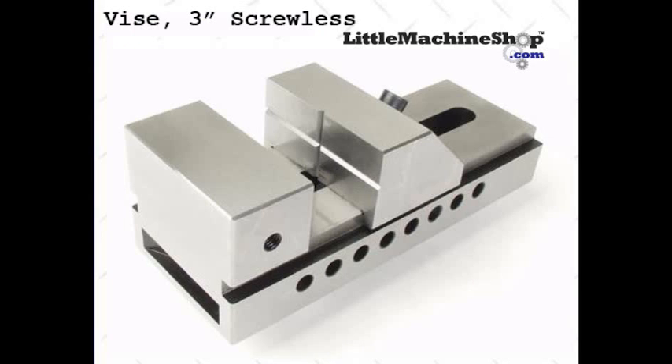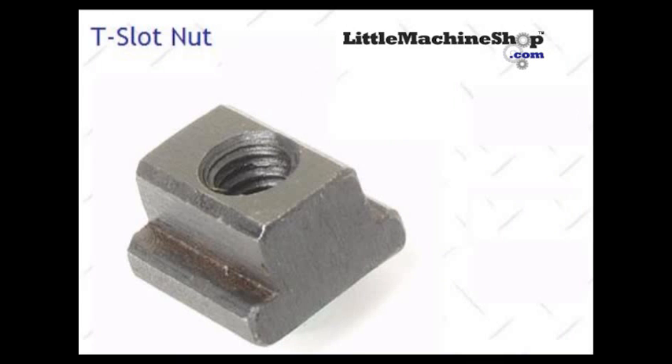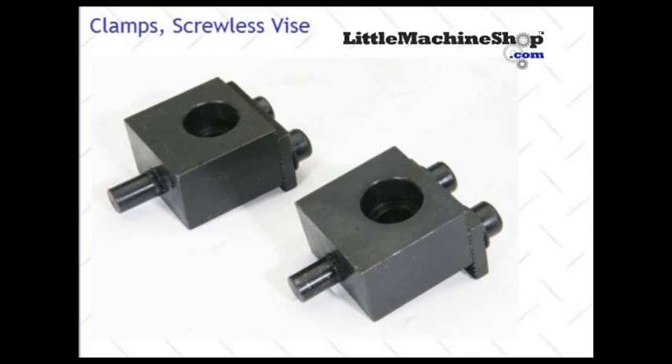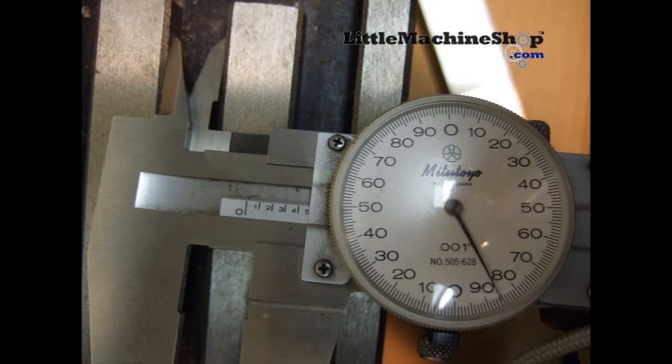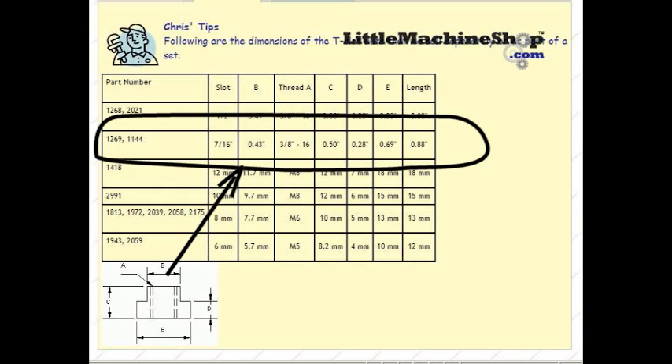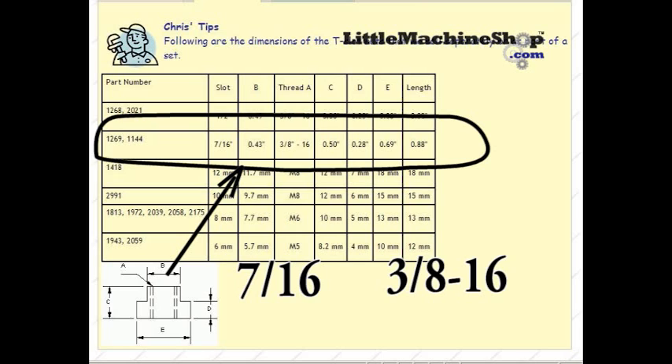In addition to the vise, you will need two T-nuts, two hex bolts, and two vise hold-downs which are made for your vise. To get the right T-nut, you will have to measure the opening of your table. Here we are measuring 0.486 inches. Using the tip chart, I need a 7-sixteenths by 3-eighths, 16 threads per inch T-nut.